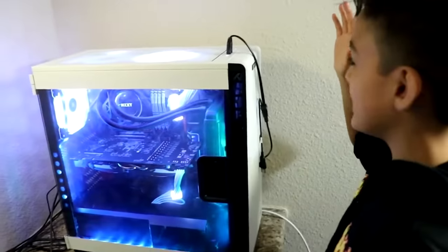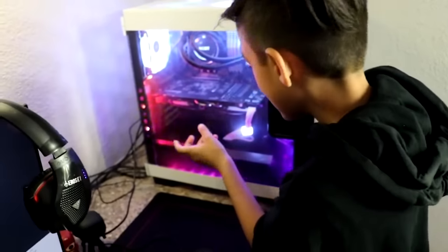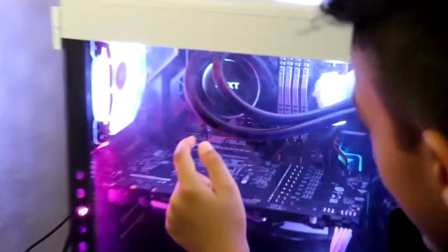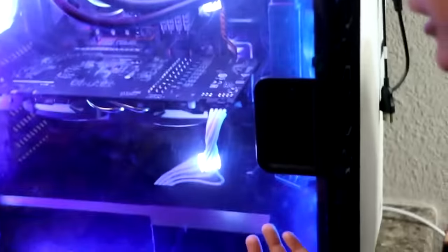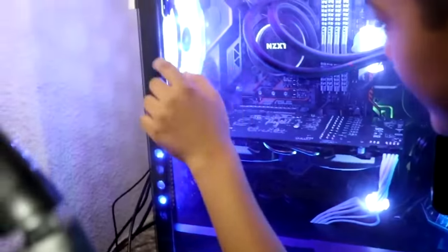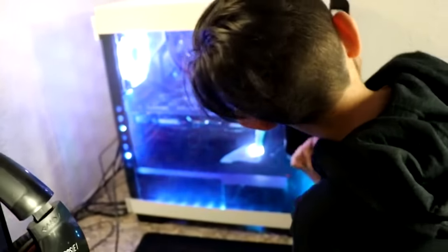So I have an iBUYPOWER PC — pretty bad customer service, just to mention that. It has a GTX 1070 in here. We have NZXT water cooling. Got four sticks of XPG RAM — 16 gigabytes. And some RGB wiring — I think you can change the colors but I don't know how yet. We got some Corsair fans — still trying to figure out how to change the colors on those too.